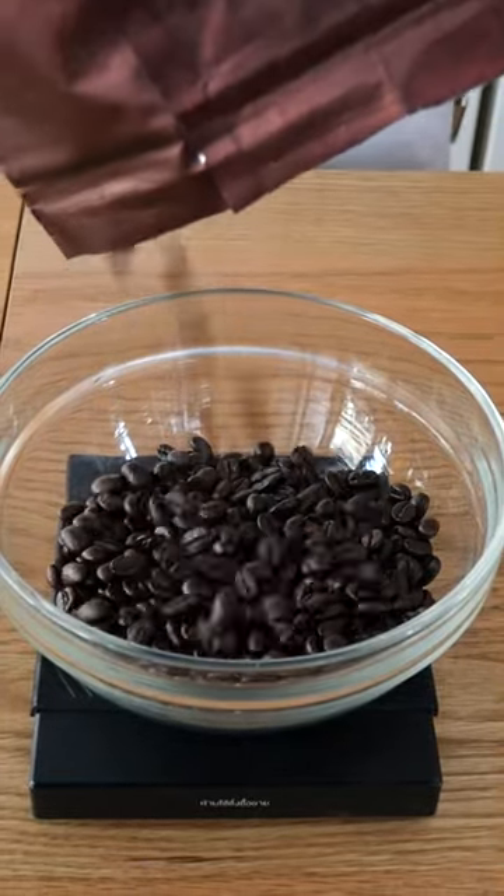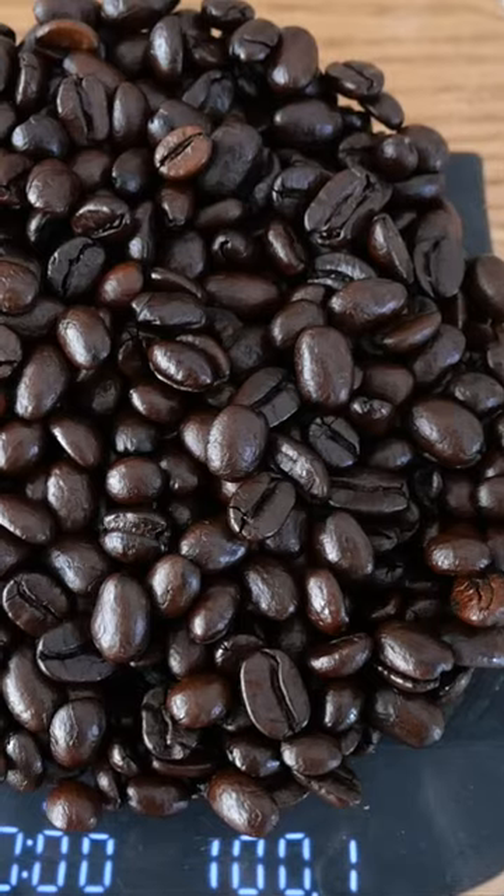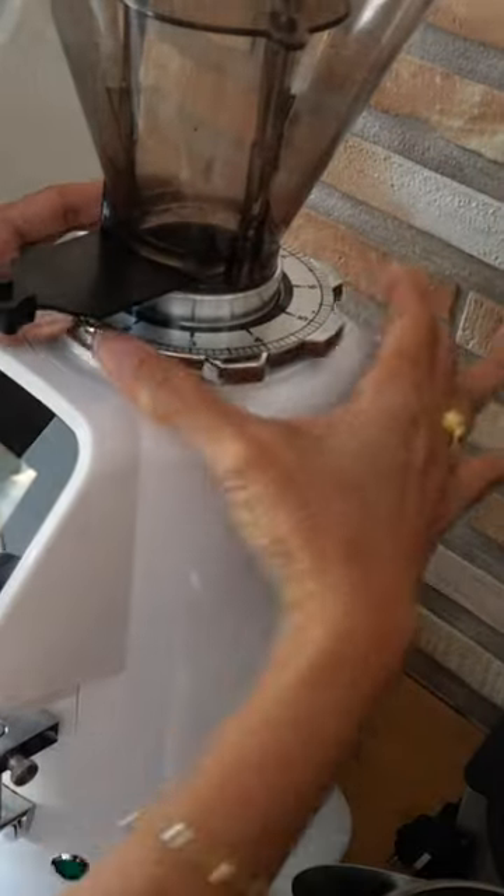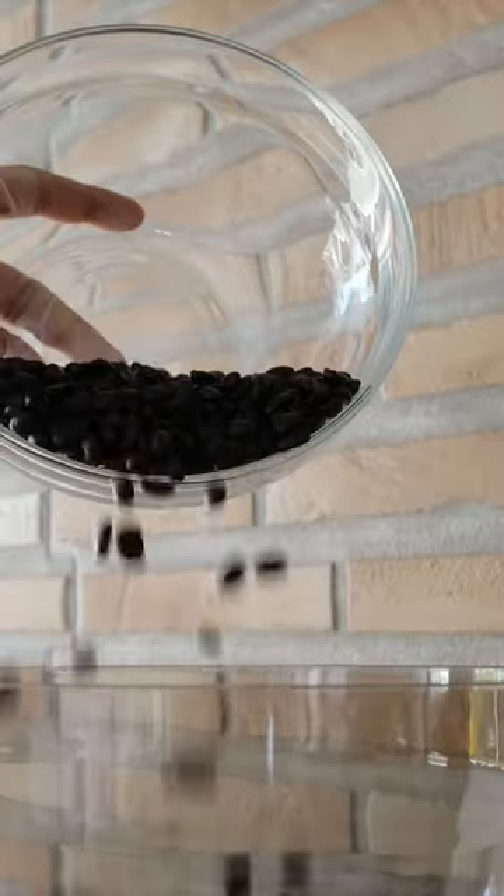Let me share with you how we make easy cold brew coffee at home. I use a proportion of 1 to 10 — that means 1 part coffee beans to 10 parts water. For the coffee beans, I use 100% Arabica.